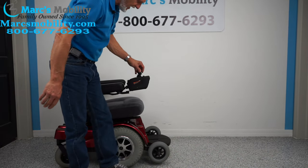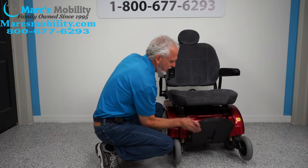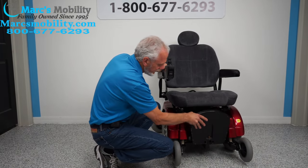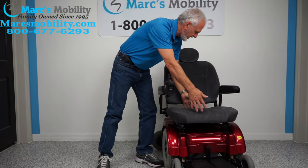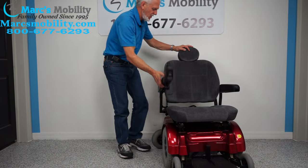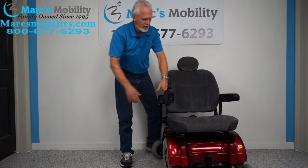This is the Jazzy 1170 XL. The foot plate flips up when you exit the chair. The seat on this chair is 23 inches wide by 20 inches deep. The arms pull up as well.